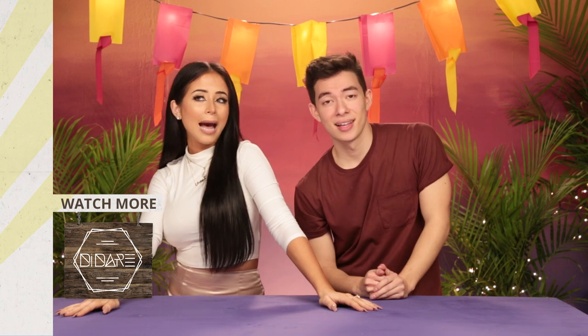That's all for today's episode of DI Dare. We hope you loved our rap. It was a lot of fun. See you next time. Bye-bye.